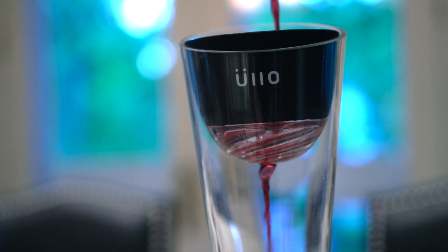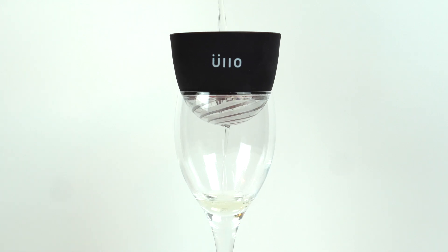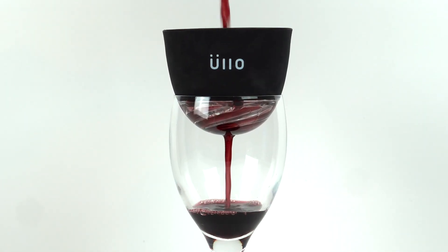Different types of wine require varying levels of aeration to taste their best. The Ullo purifier caters to all types of wine by allowing you to aerate your wine or not aerate, depending on your preference.